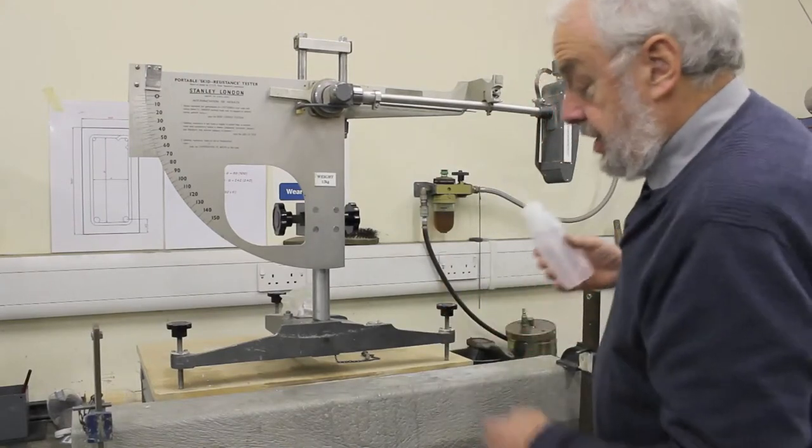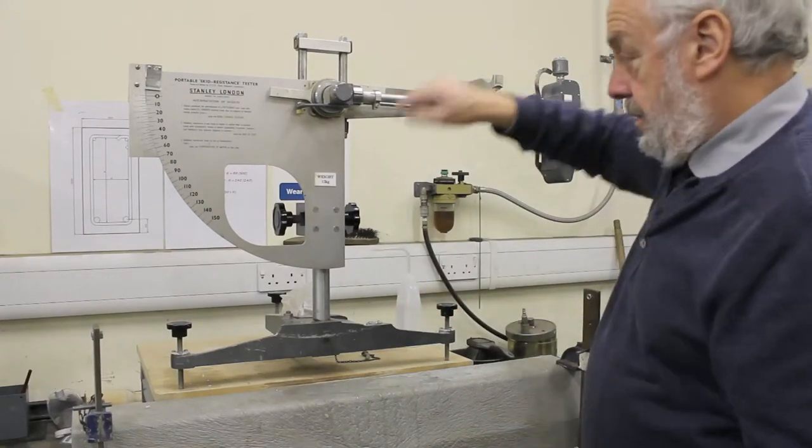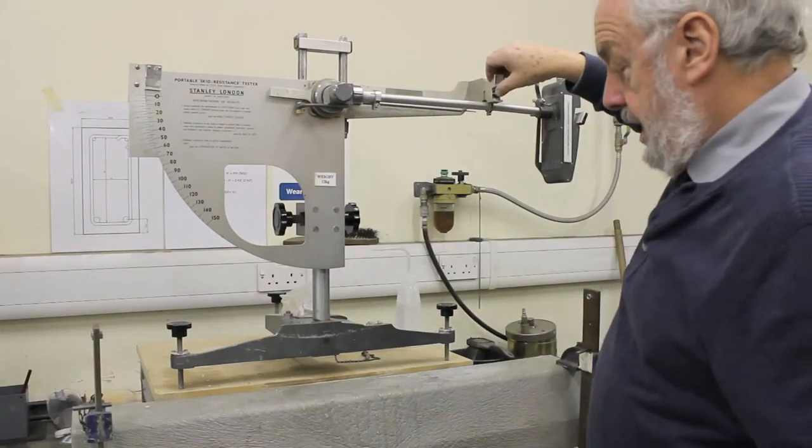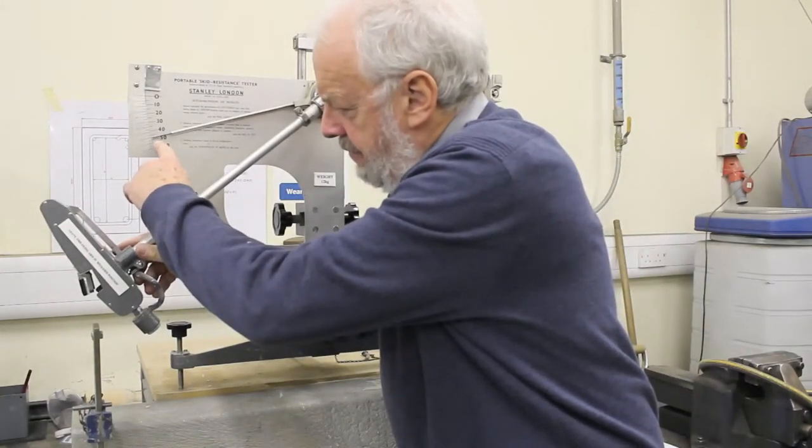Water is at a standard temperature, the room is at a standard temperature, and we simply set the pointer, release the arm, and as we can see, that is giving us a reading of 48.